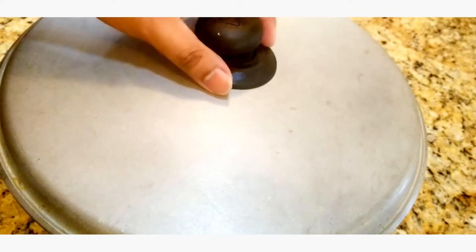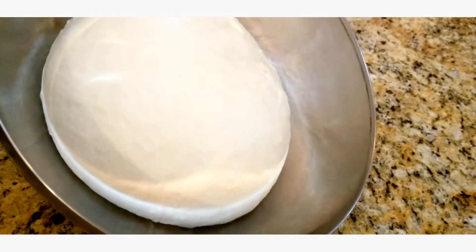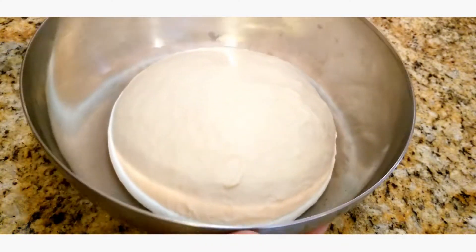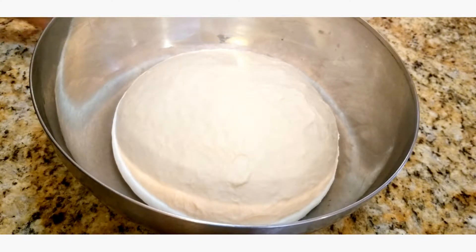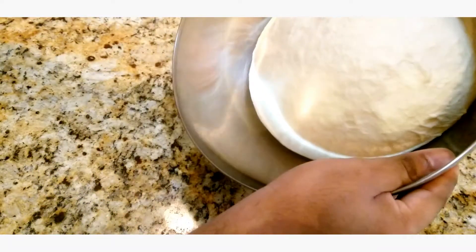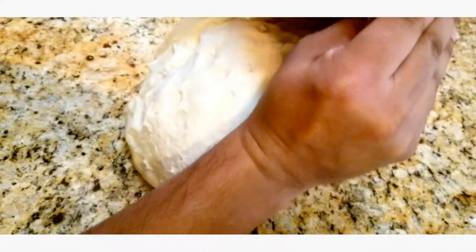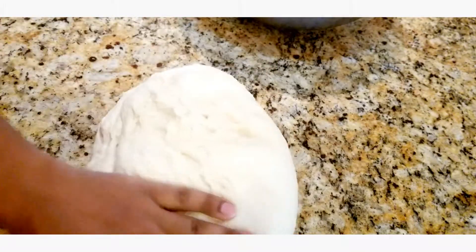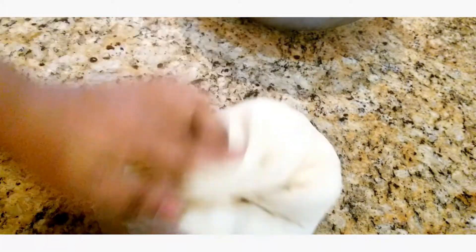It's been about 30 minutes and you can see that the dough has doubled in size. At this point you could choose to skip this step and go straight into rolling it out and baking it, but I think it's really good to actually punch this down and take all the air out. I'm just gonna punch this down, fold it over itself, just to make sure you get rid of all the air.